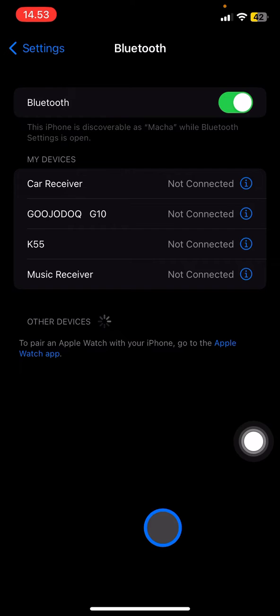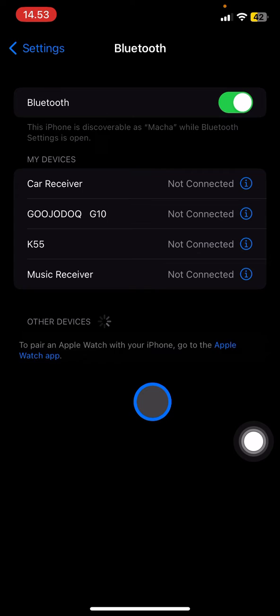To forget this device, click 'Forget This Device' and confirm that you want to forget it. Now the device is already forgotten and we are disconnected from it.